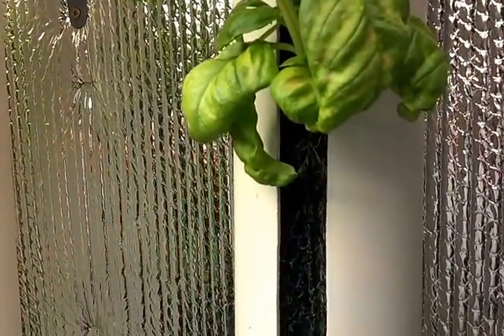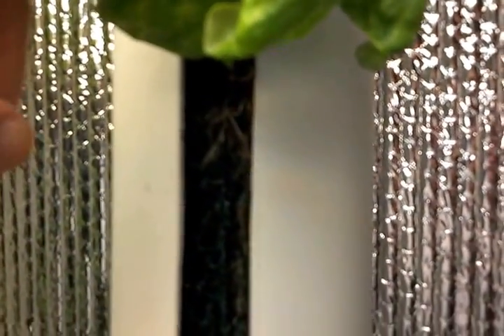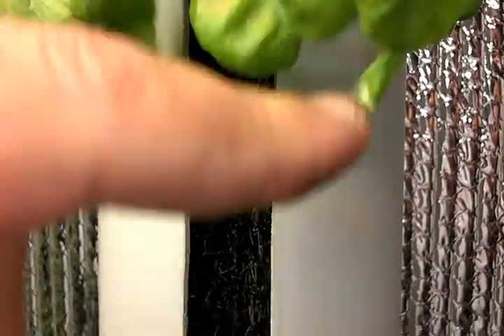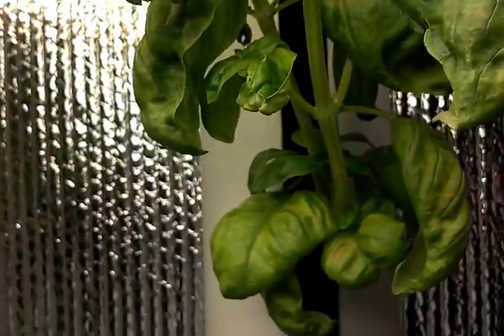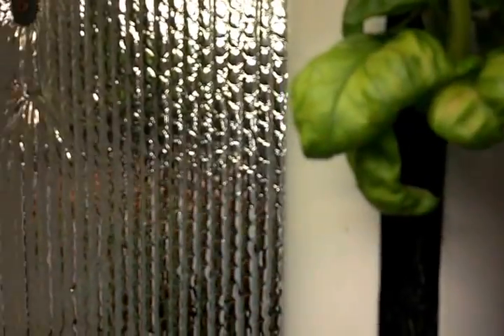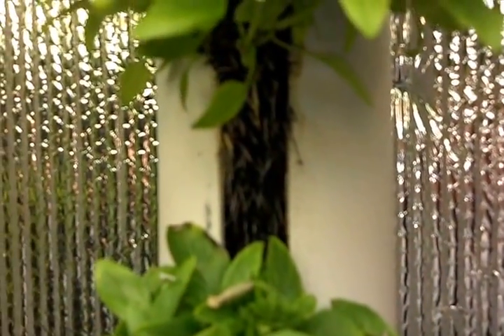I'm going to try this with my phone here and see if I can get my camera to focus on this. It's a little tough because I've got really bright grow lights so the camera gets confused. There's one example — that's just some sweet basil that's growing out of one of these towers. You can see the roots there a little bit. I'm going to go over to this tower here — there go the lights.